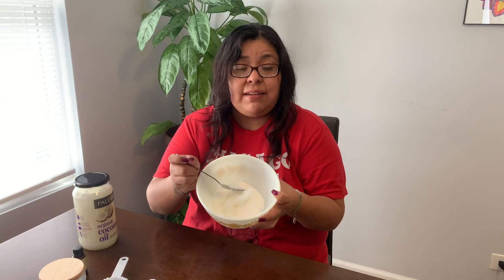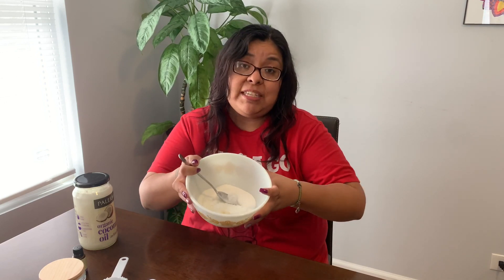If you have food coloring at home, you can add a few drops of your favorite color. But if you don't have any, it's okay — you can just use it just like this. I don't have any food coloring, so it's just going to stay this color.